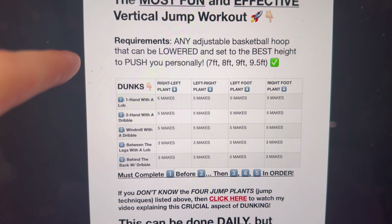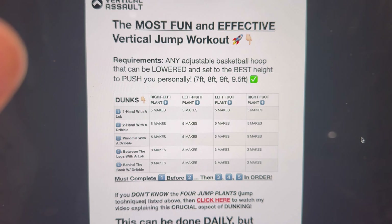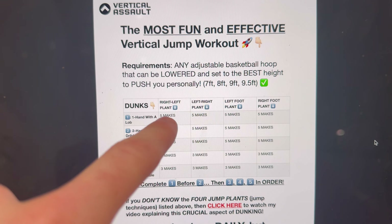So this is what it is. You have to go in order — one, two, three, four, five. You've got to start with one. If you haven't watched my videos, you should, because you need to understand what these are. These are the jump techniques, the jump plants.